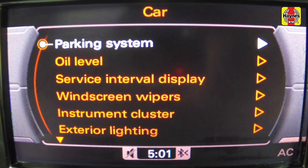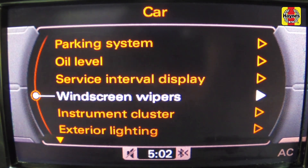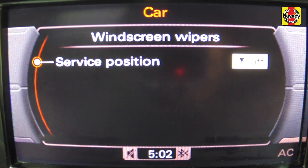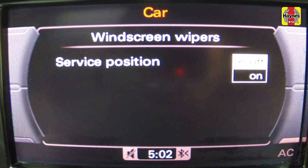To return the wipers to their parked position, use the MMI and select car, windscreen wipers, service position, off. And the windscreen wipers will return to their normal parked position.